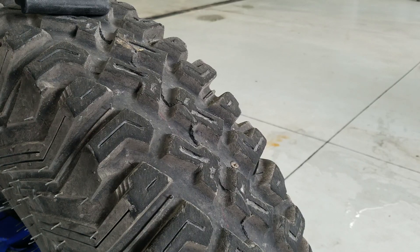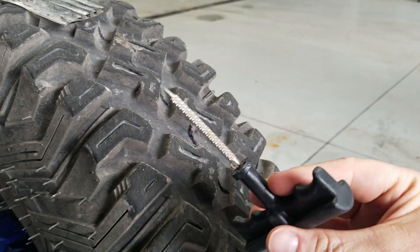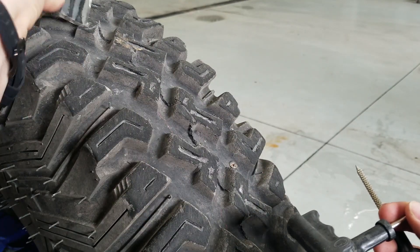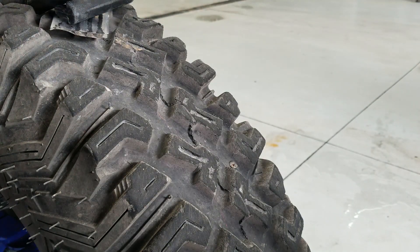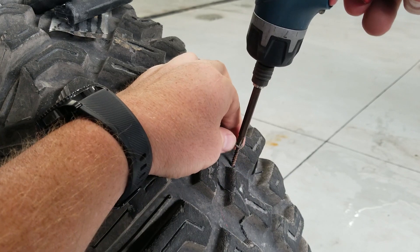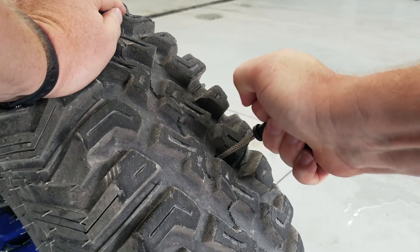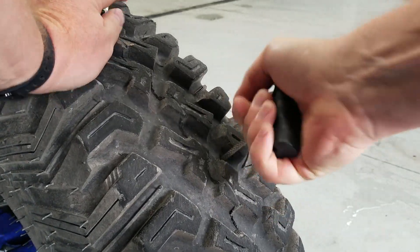Alright guys, let's fix this flat. So in a plug kit you're gonna have a tool to make the hole the right size for the plug, you're gonna have the tool that puts the plug in the tire, and then you're gonna have your tire plug material. This one is a screw, so I'm just gonna go ahead and unscrew it. Sometimes these can be a little bit of a pain, but you're gonna have to make the hole a little bigger for the plug.